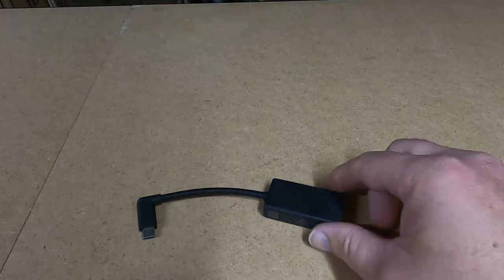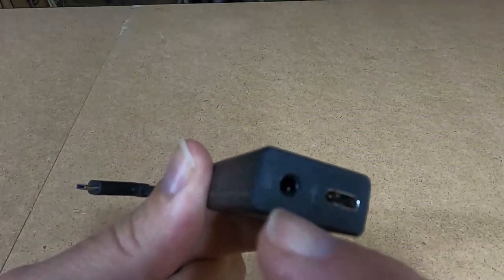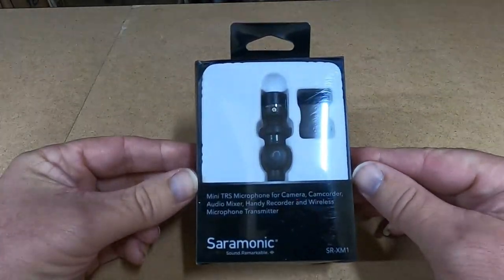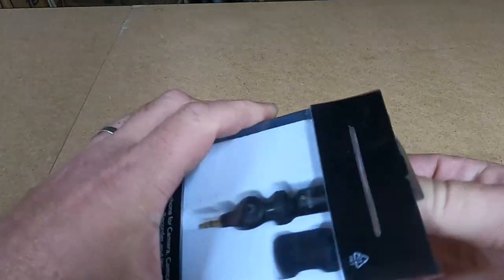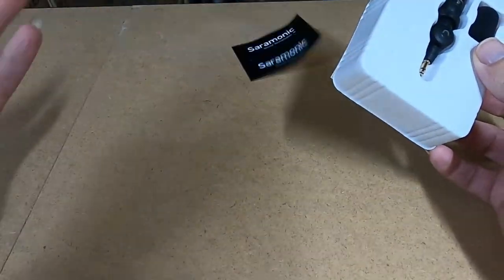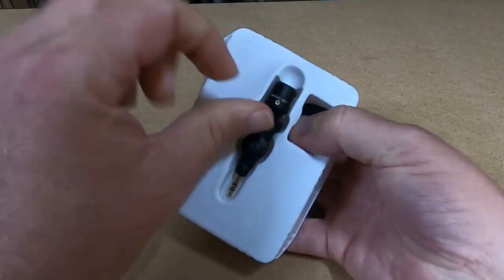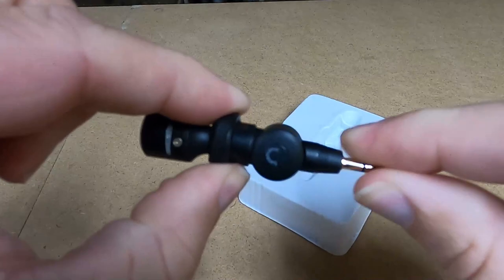First off we have the standard GoPro dongle — it's the USB-C plug, and what it gives you is USB-C and the 3.5mm audio jack, which is where the microphone plugs in. For the microphone, we have this thing by Saramonic. I don't think it's real special — I saw it in someone's video, to be honest I can't even remember whose. Here we have one microphone with a nice joint in it that'll make it very easy to fit.